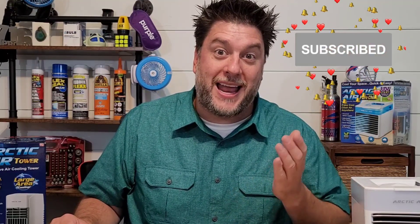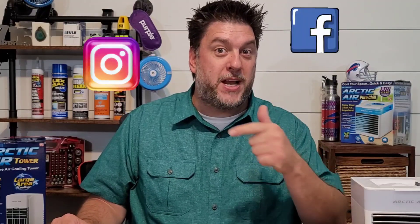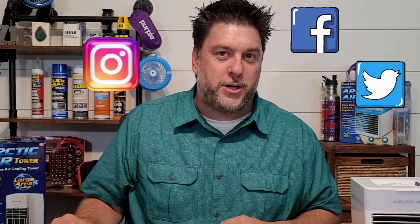This is Jeff with Jeff Reviews For You. My channel is dedicated to reviewing mostly as-seen-on-TV items. I look at some consumer gadgets, other household items, and once in a while I do a little bit of DIY, just because I like to. If that interests you, I would love it if you would subscribe and click the bell. Also, check the description for my social media — Instagram, Facebook, and Twitter. Now let's take a look at the Arctic Air Tower to see if it's worth that $100 price.